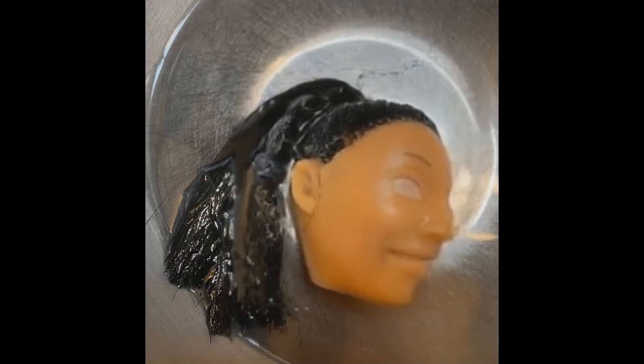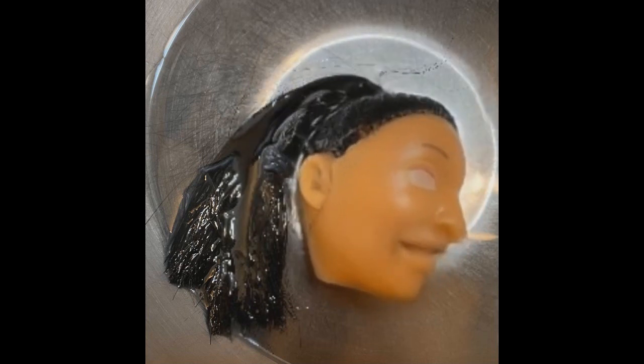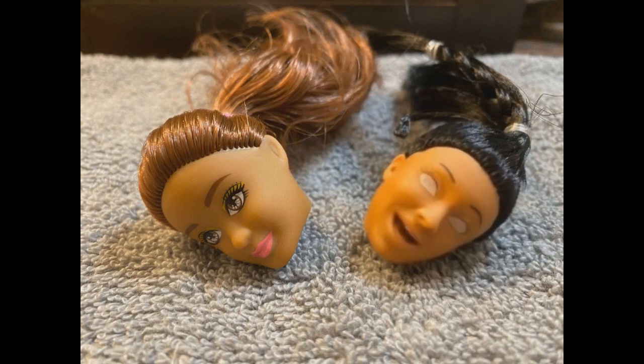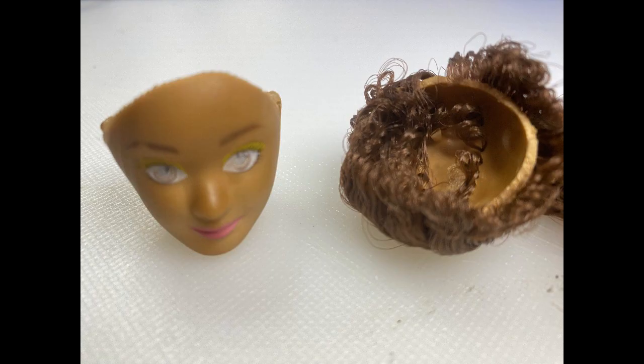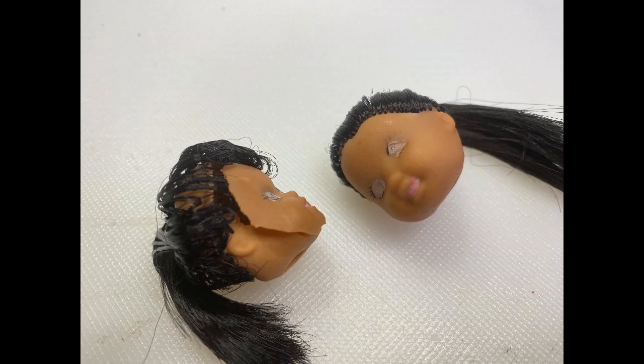They will get bigger before they get smaller. I am a shrunken head. I am not a shrunken head. So I tried doing 3 at the same time, and I ended up with a disaster. This does not bode well for my future. And the head for the twins — the other one — cracked. And I still have to repaint the eyeballs. I don't like it.